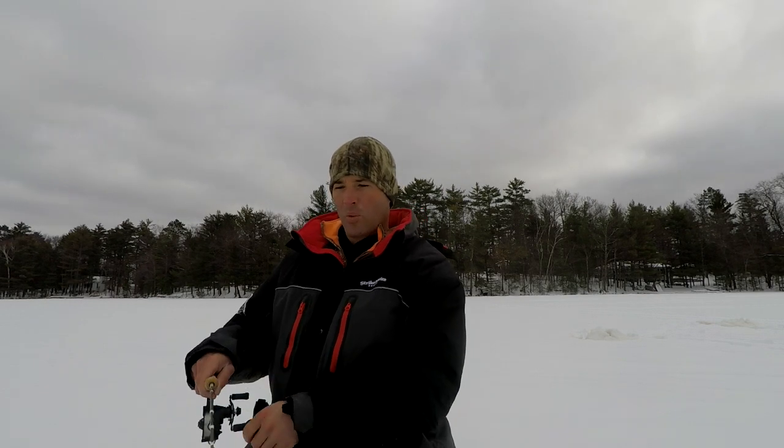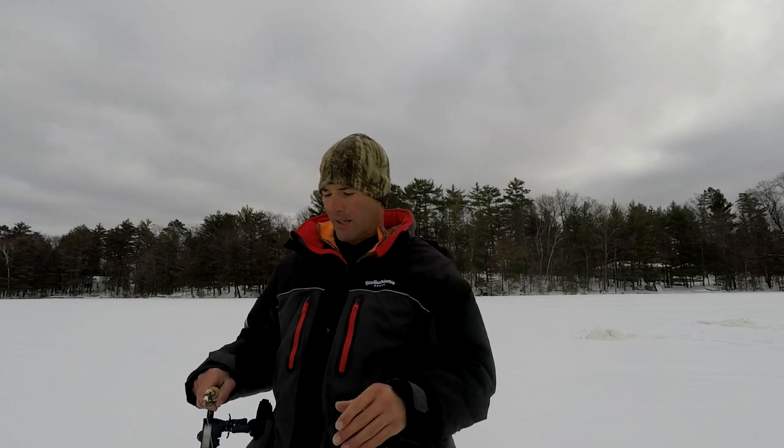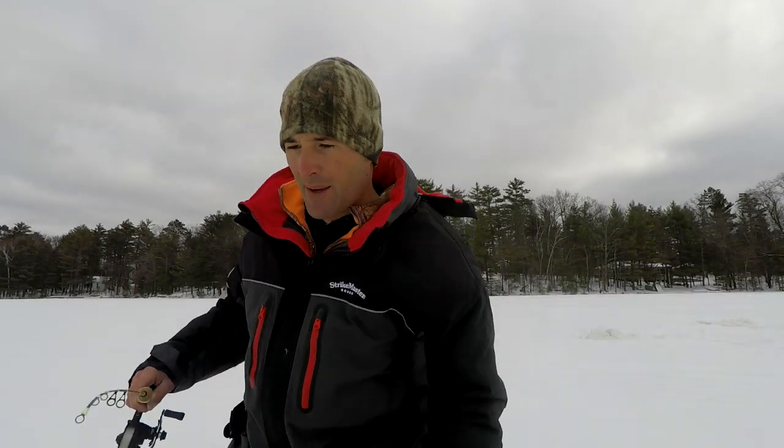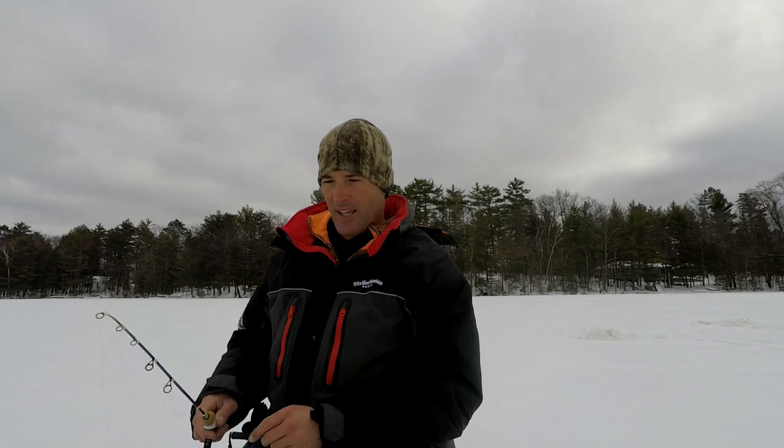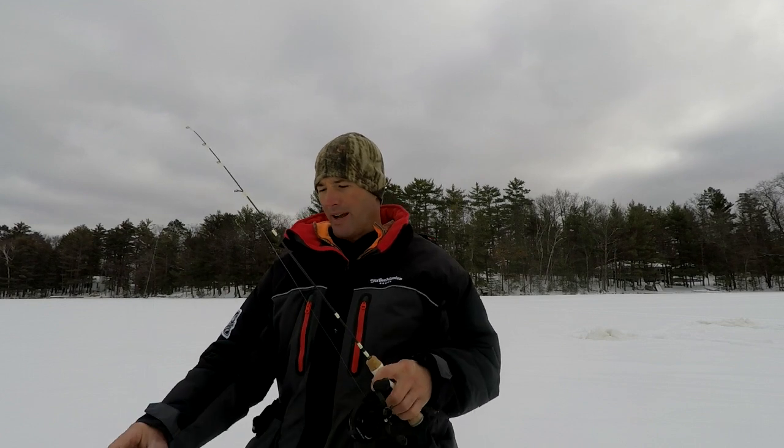We're out here today fishing some mid-winter crappies and one question I get asked a lot is what lures I'm using and when do you switch lures. So in this video I'm going to show you the lures I start out using and how I make my adjustments. A lot of times what I'll start out doing is using a bigger plastic — this is mid-winter right now.